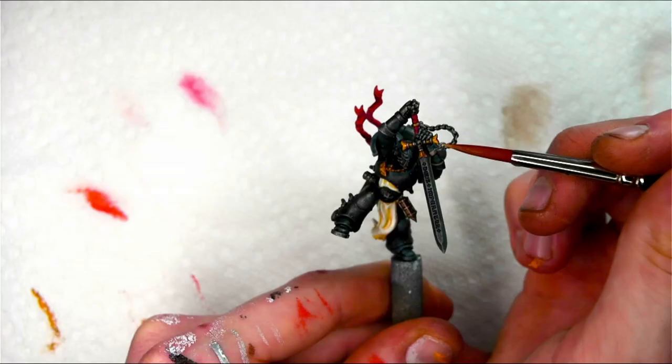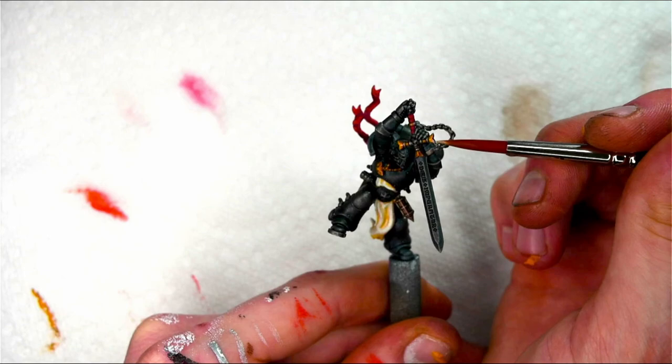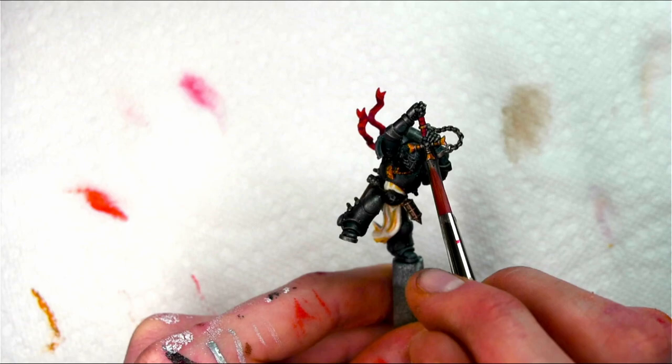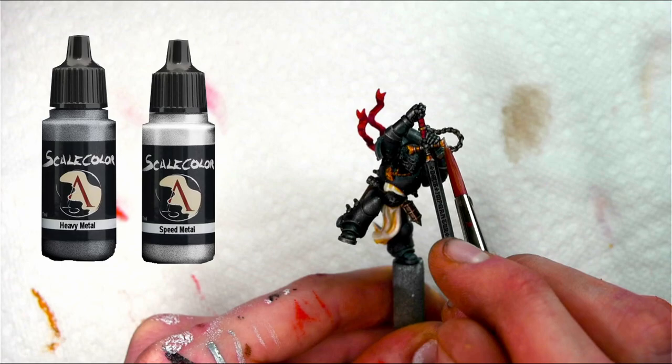Then I'm going to go through and pick out all the metallic highlighted areas just on the edges and raised parts — things that would catch the light the most. Using the more traditional Games Workshop heavy metal style, I'm going to increasingly add brighter metallics to the mix to really add a nice bright gleam to the edges.